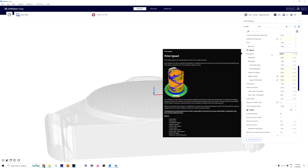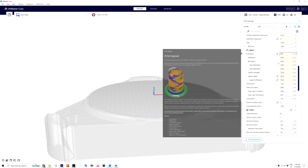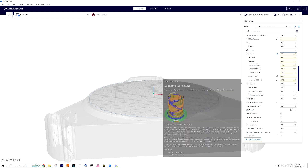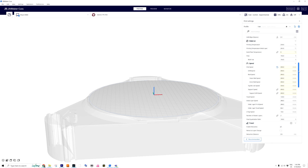In your slicer, when you set the print speed, it will automatically adjust the wall speeds — outer walls, inner walls, top and bottom and so on. It's also possible to play a lot with parameters like acceleration.